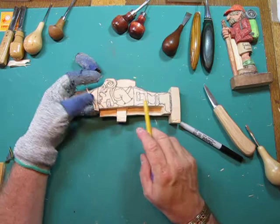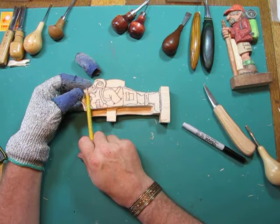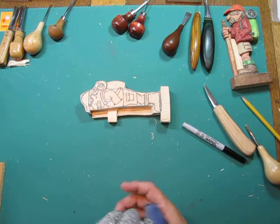Right now I'm going to work on the bottom by making a V-tool cut across here, across here, across here, and across here. Then I'll start carving to these lines that I've drawn in. That's the first thing we're going to do.